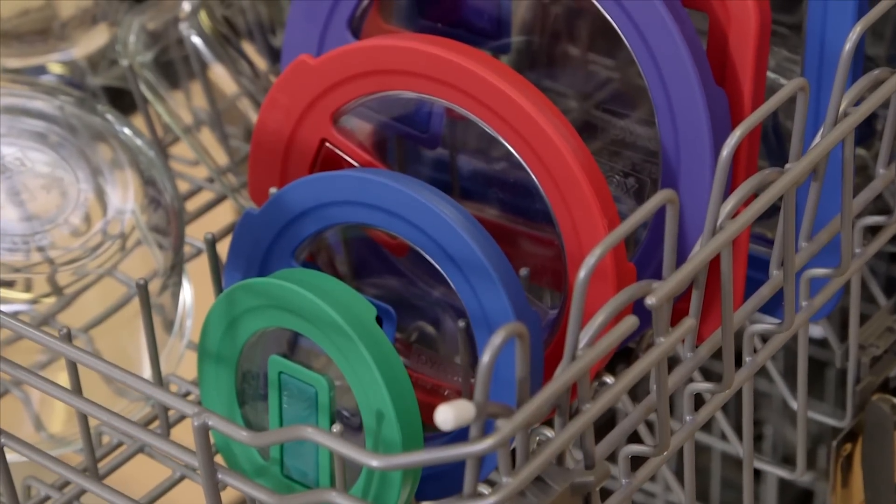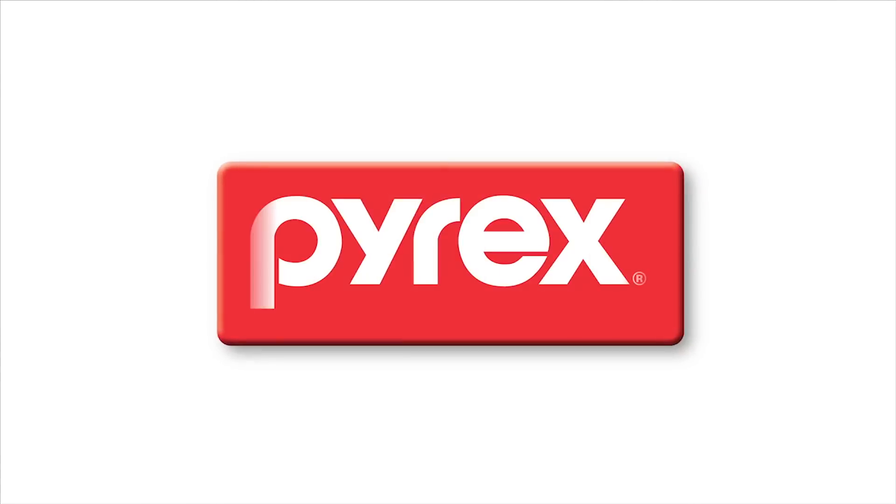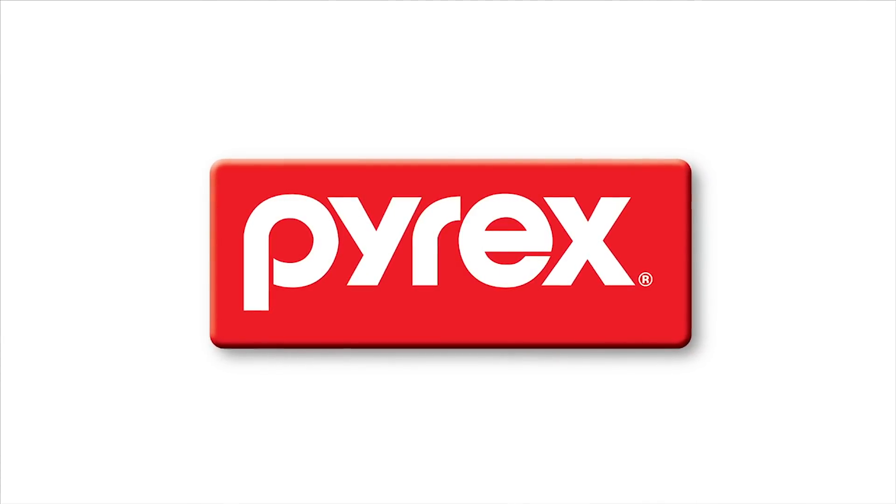Plus, the clear, airtight lid is BPA-free and dishwasher safe. And as always, Pyrex Glassware is made in the USA.